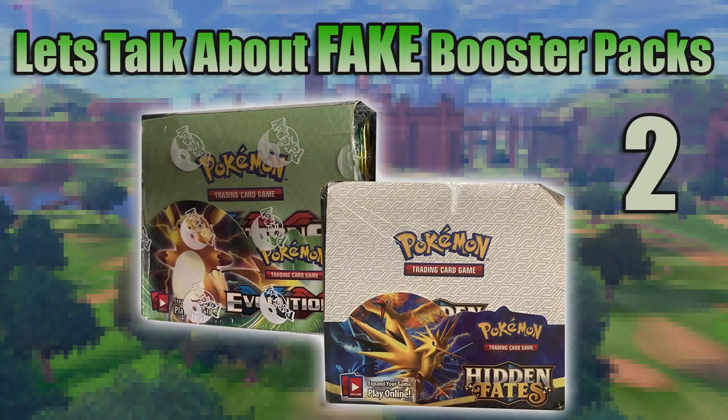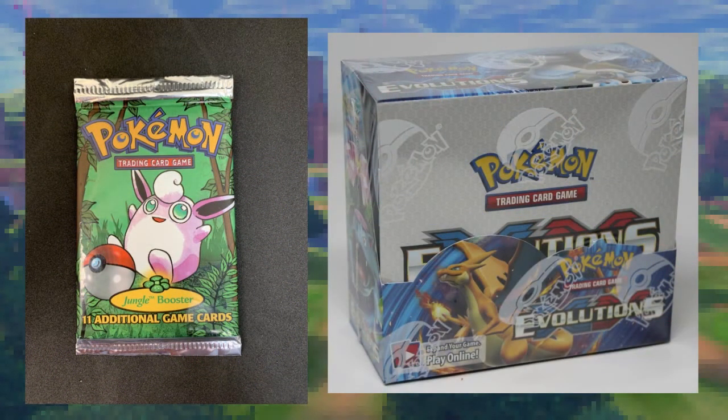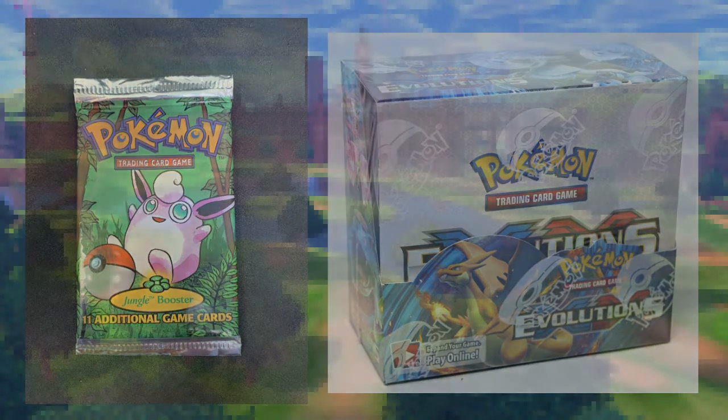Hey everybody, it's Cool Trainer Rob, and this is a follow-up video to my last video where we talked about counterfeit and resealed booster packs. In this video we're going to be talking about not only booster packs but booster boxes as well. All of the items I chose I found through various marketplaces that people would commonly use online to buy Pokémon cards, so every single product shown in this video is something you could encounter out there in the wild. I think we should get started.